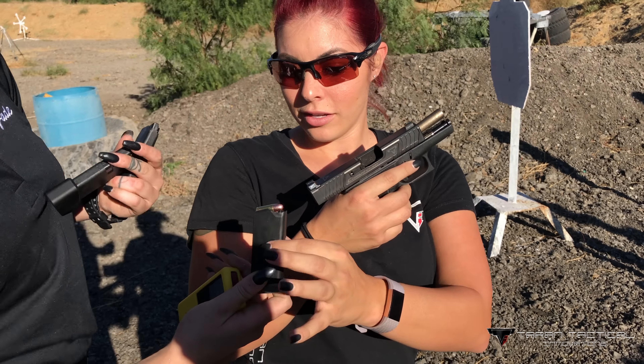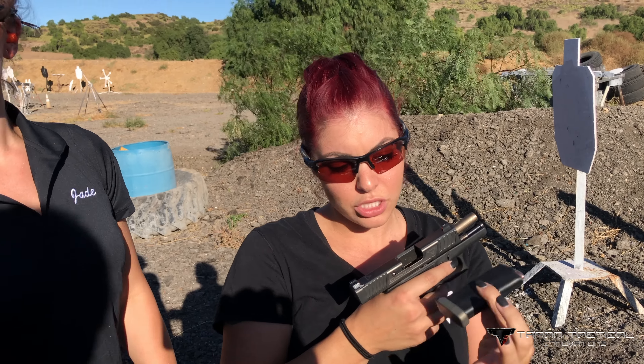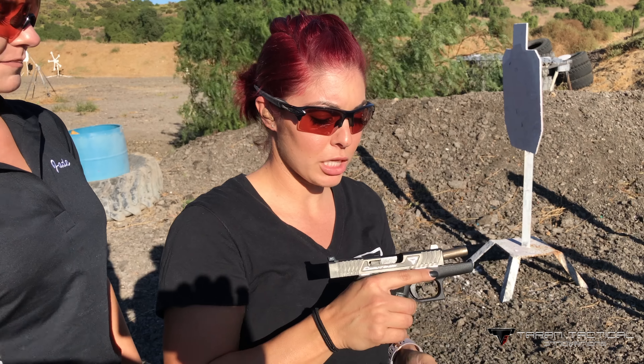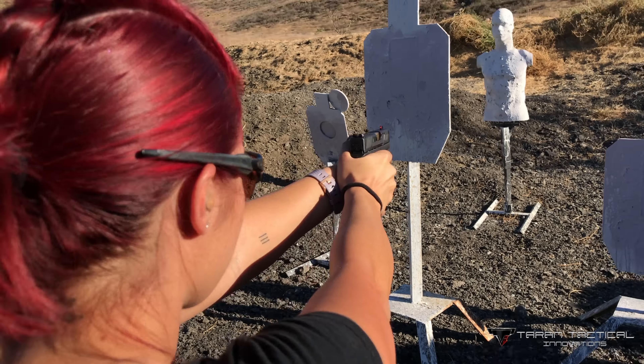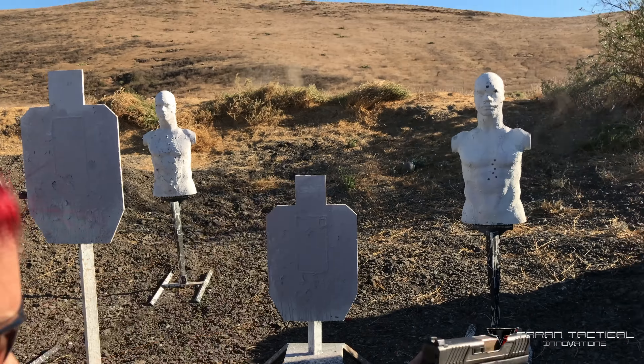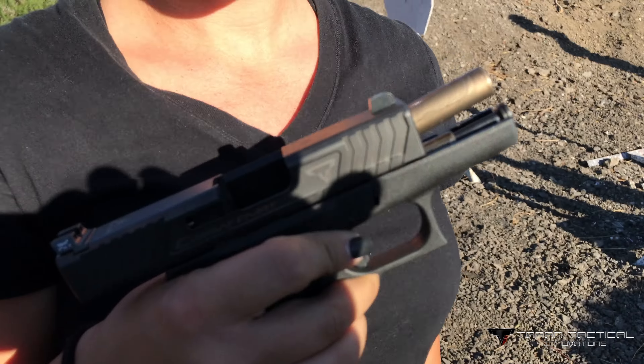And we got another one. Is this the plus 1? This is the plus 1. Alright, here we go. Shooter ready. Standby. 2.51. Oh snap.